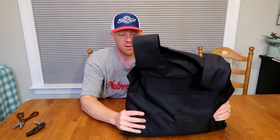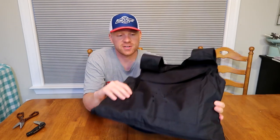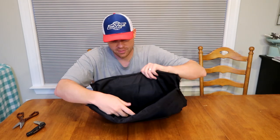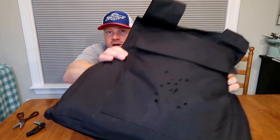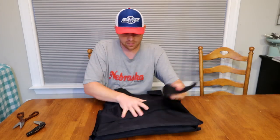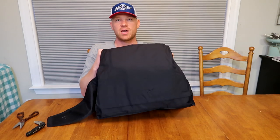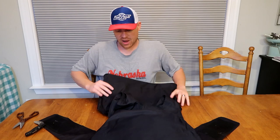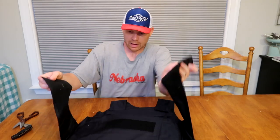If you guys haven't seen that, go check that video out. But this vest literally stopped every single bullet from coming through. You can see all those holes there on the front, but when I come back over here, none of them came out the back.